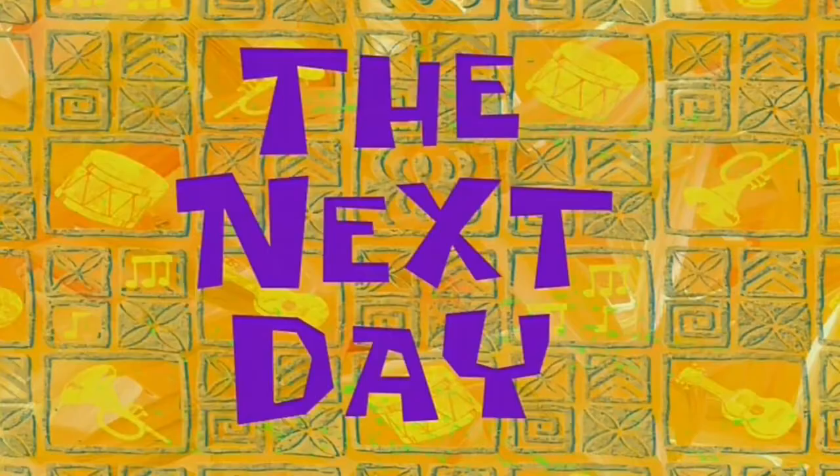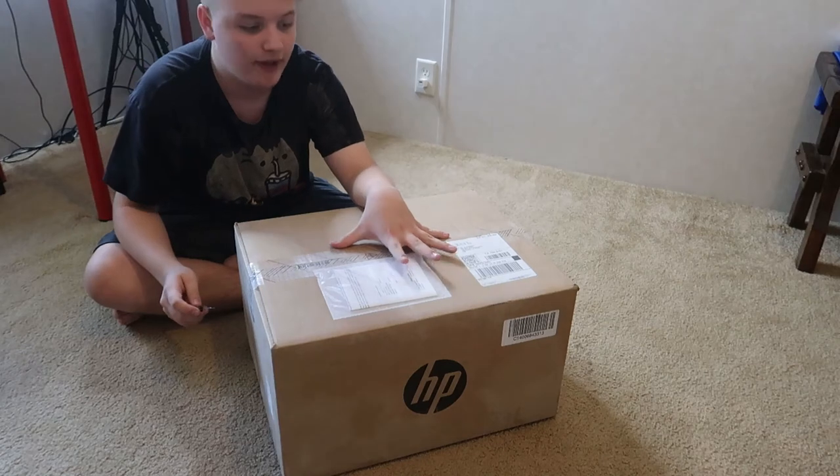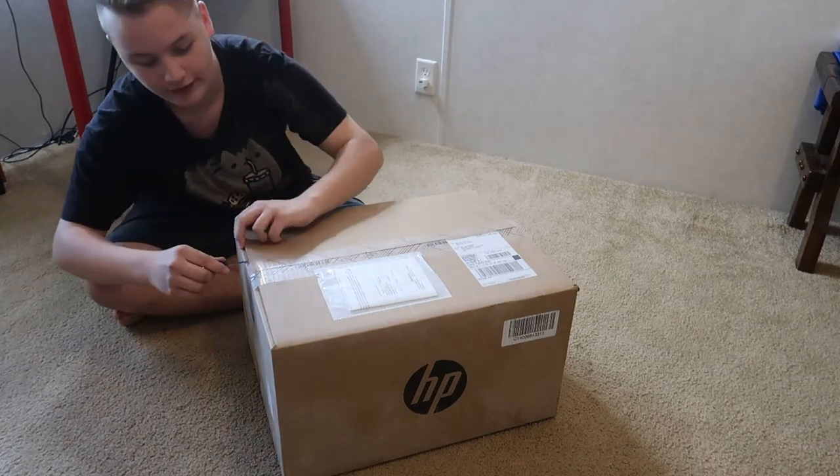So I'm getting rid of this computer. I bought a new computer that's coming in tomorrow — the next day. This is my new computer. Just came in, and I've waited like a couple of days for this, but I'm pretty excited to open it. So let's go ahead and do that.